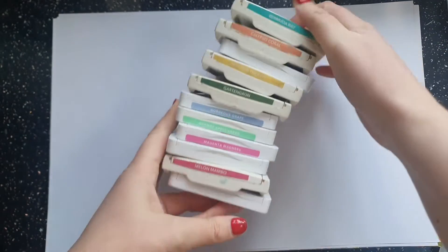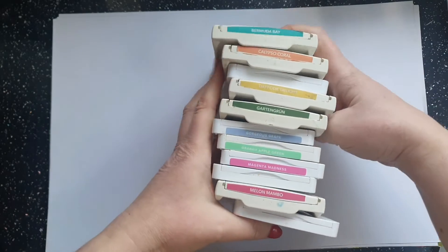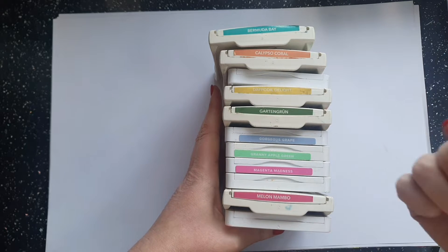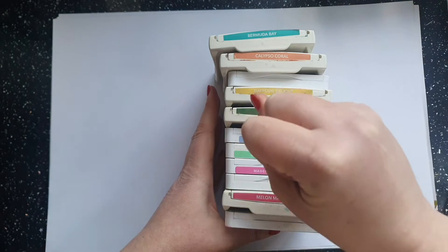I have got Moody Mauve, Let's Coral, Coastal Cabana, Daffodil Delight, Garden Green, Gorgeous Grape, Granny Apple Green, Magenta Madness, Mango Melody, Melon Mambo, and Night of Navy. You'll notice I've got a combination of old and new ink pads because I haven't changed all of them into the new ink pads yet, but that is on my list of things to do.